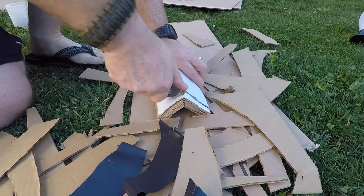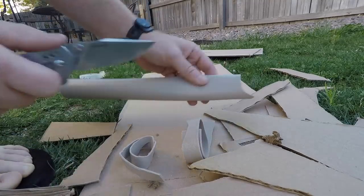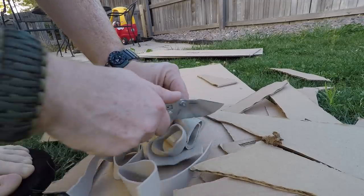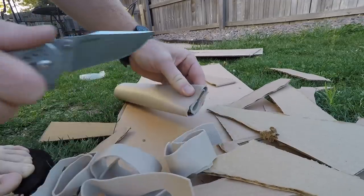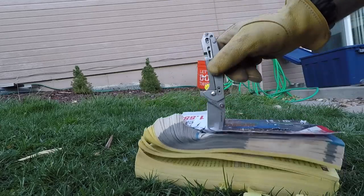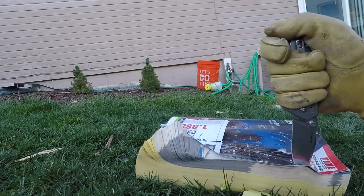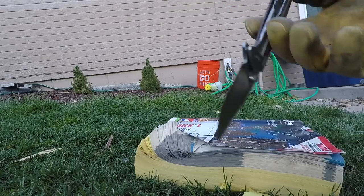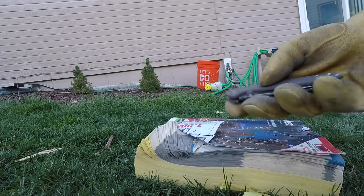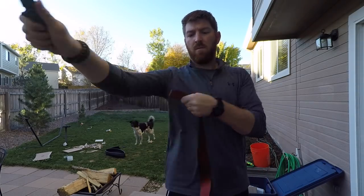I've had a lot of use with 14C28N Sandvik over the years and I love it — it's fantastic steel at that price point. I really hope this starts to push those other companies to upgrade their steel. I'm tired of the AUS8s, 420HC, and 8CRs out there — they just don't hold their edge long enough. To me, Sandvik steels are kind of the new minimum standard for a knife that's actually worth throwing money down for.